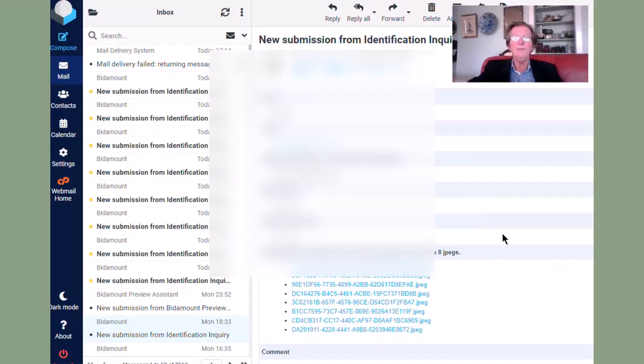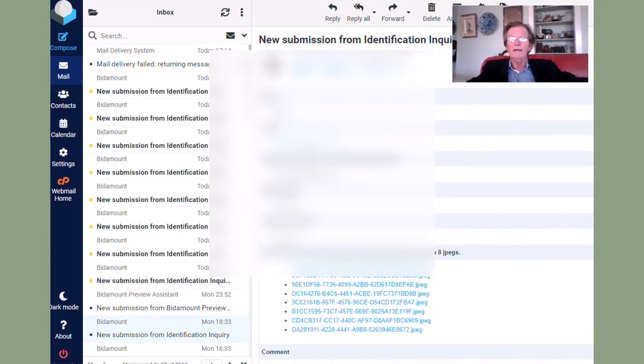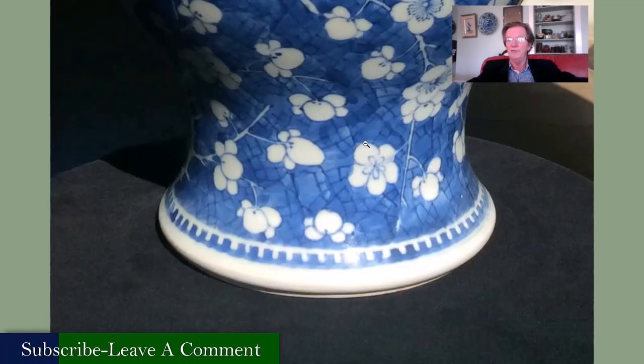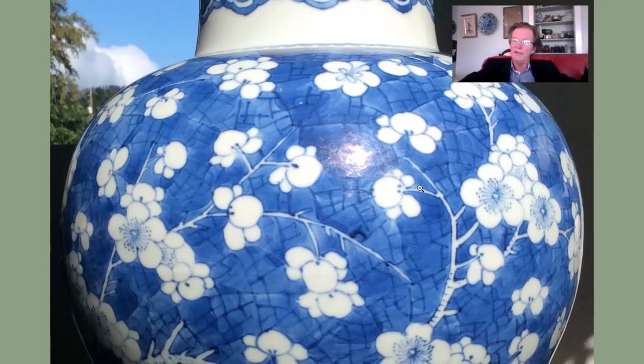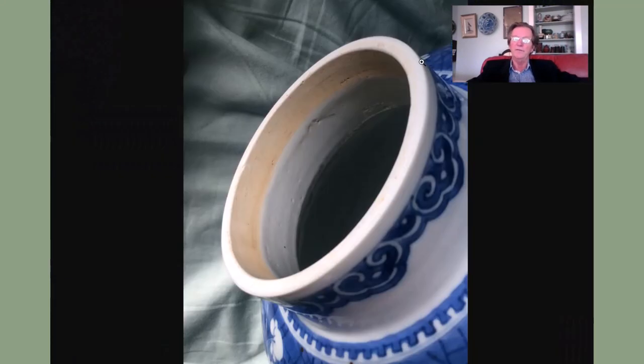Hey Kenny, it's Peter. I've got the pictures of your hundred dollar flea market buy — or swap meet find. It's a nice jar. You were smart to buy it immediately. It's not a Kangxi jar in my opinion, though. I think it's an old one, 18th century, but I think it was probably made during the Qianlong period, based on what I'm seeing.